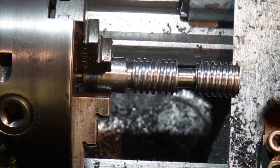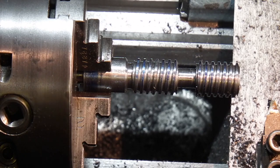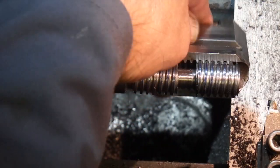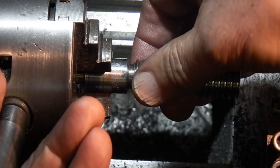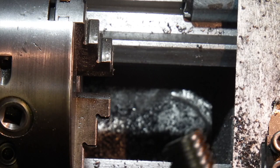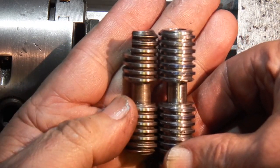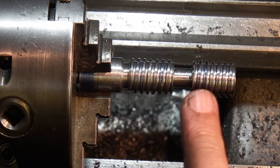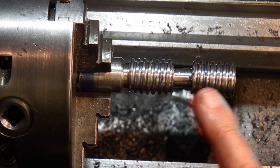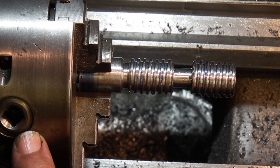That should now be down to depth, so let's try it on the jaw. I'll speed it up and run some emery over the top to get a nice smooth finish, because it's thrown up a burr on all the edges. Then I'll turn it round and do exactly the same on the other end.